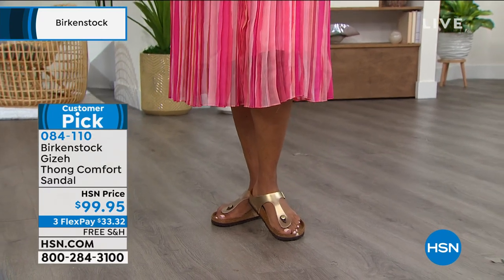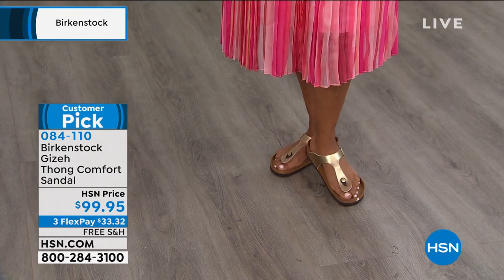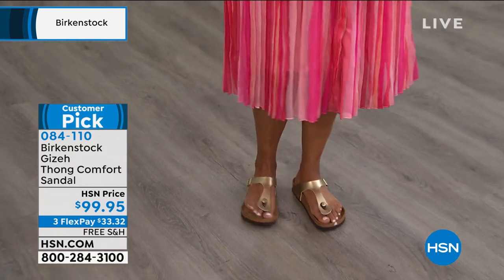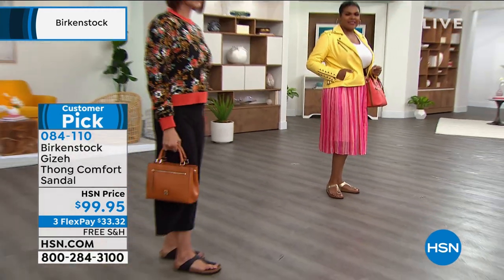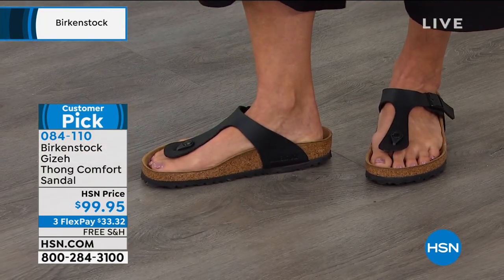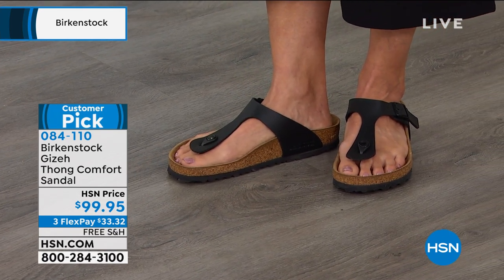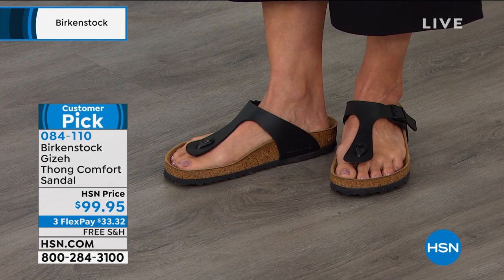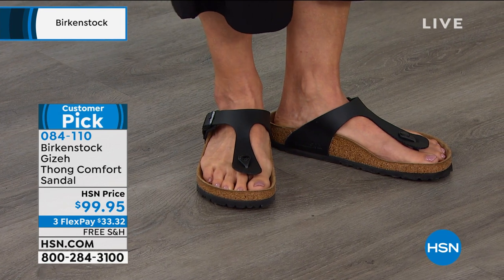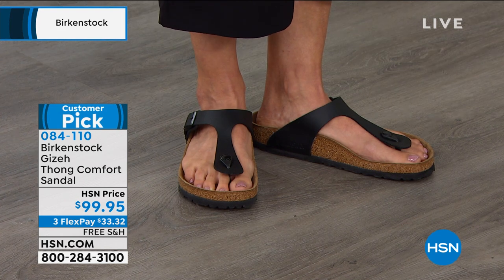There's a color out there for everyone, and you're going to want a couple of pairs of this shoe. But the most important thing is the Birkenstock footbed — all the benefits you're getting on that footbed. That's the DNA of our brand: the health and wellness and the orthopedic benefit. The more you wear these the more comfortable they become; it almost becomes like a custom orthotic. But they're super cute, and you can wear this with everything in your closet.